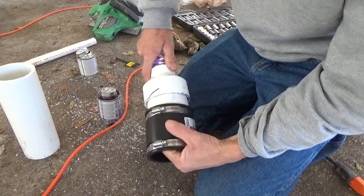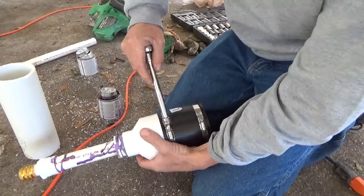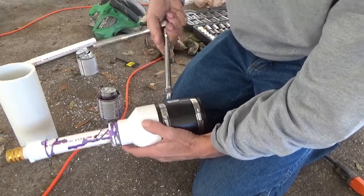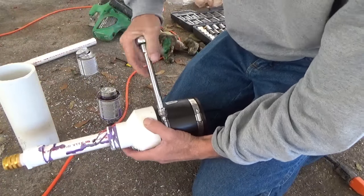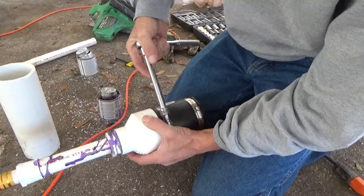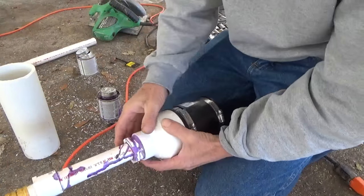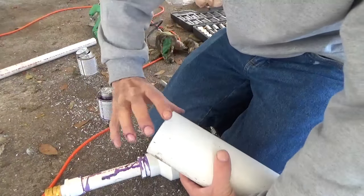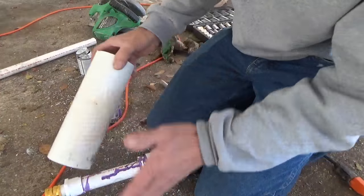Hello everyone, welcome back. If you watched yesterday's video, you know I have a black tank that is blocked here on the fifth wheel. I bought it that way because they left the valve open all the time. Most of the trailers have little fittings you can click an end on and hook up a hose to — this one doesn't have it, it's just been cut off.